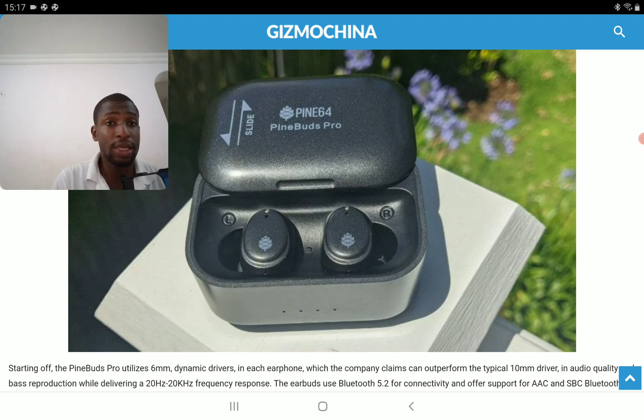The PINBOTS Pro is available now on their site. Each earbud comes with 3 microphones that deliver at least 45 decibels of hybrid active ANC between 50 to 200 Hz.